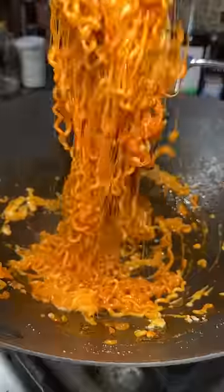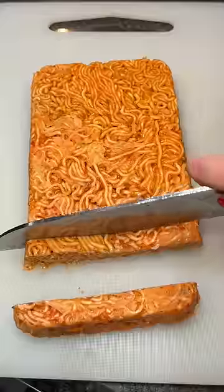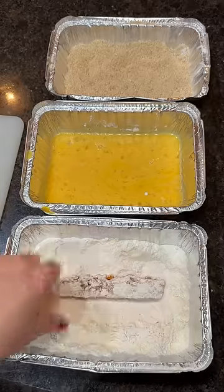I mean, look at that cheese pull. Added it to this tray and pressed it down so it could get firm in the freezer. An hour later it was ready to cut into sticks. This was the last mozzarella combo we tried at my brother's — just kind of one of those fun experiment days.